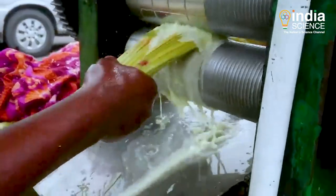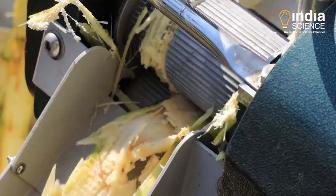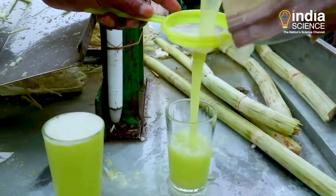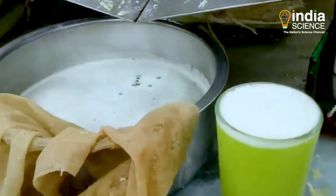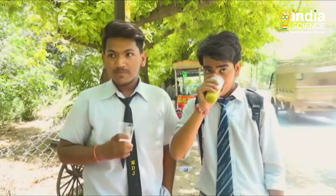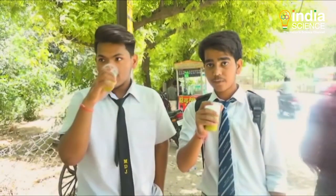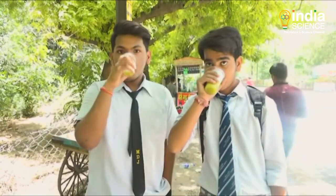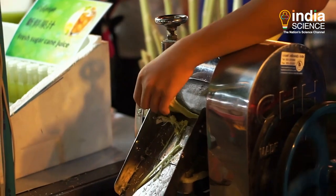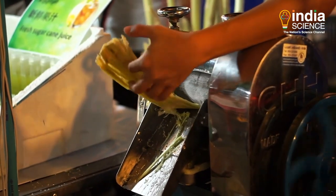We can drink this juice only when it is fresh. That's because the biological processes that occur in sugarcane juice leave no scope for a longer shelf life, and unlike other fruit juices, it loses its taste and aroma when thermal treatments are used.